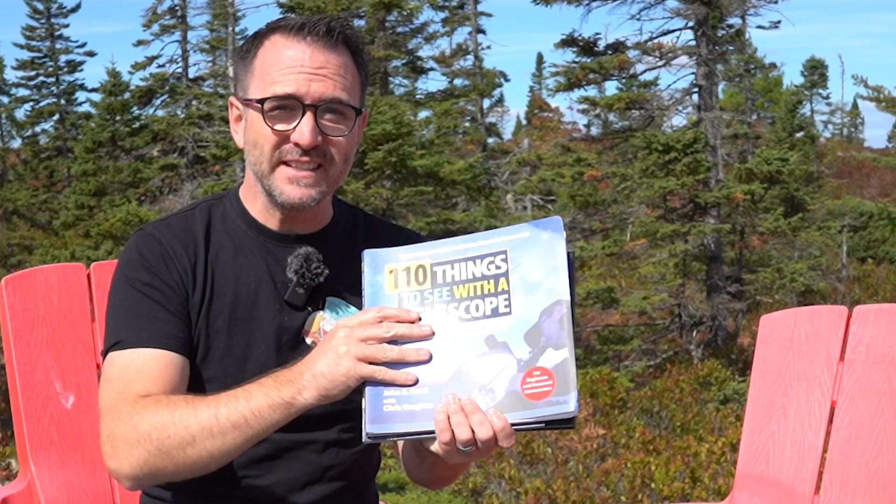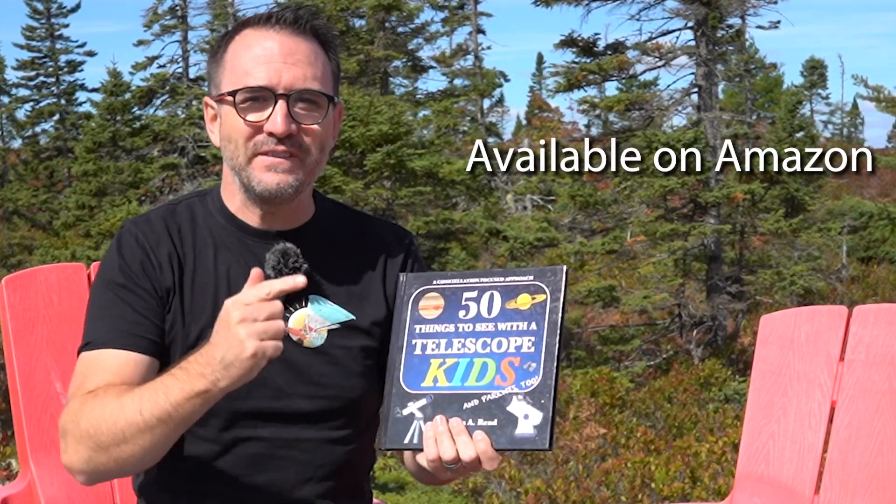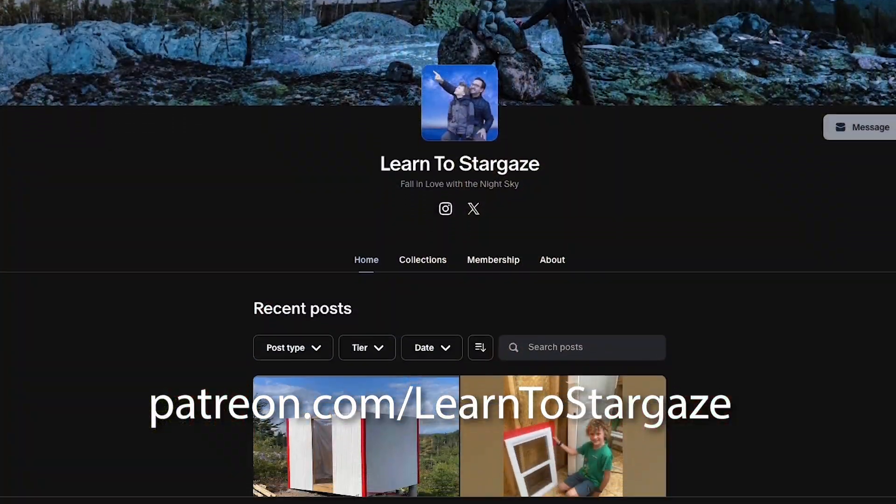A quick reminder that this project is primarily funded through the sale of our stargazing guidebooks — mainly 110 Things to See with a Telescope, A Kid's Guide to the Night Sky, and 50 Things to See with a Telescope for Kids. I'll post some links in the description. You can also find us on Patreon if you'd like to support us there as well. Back to the video.